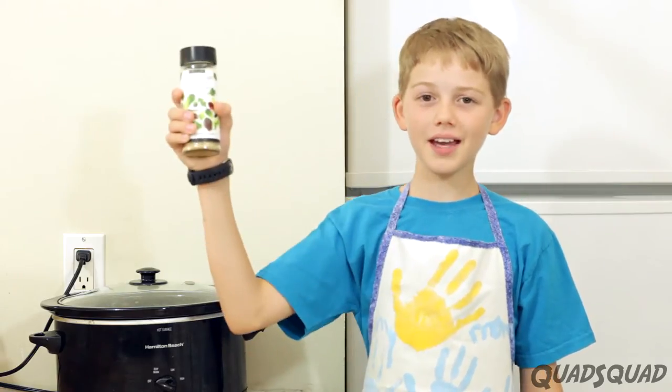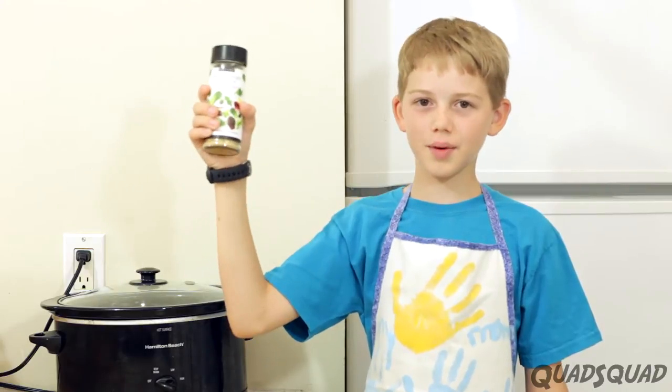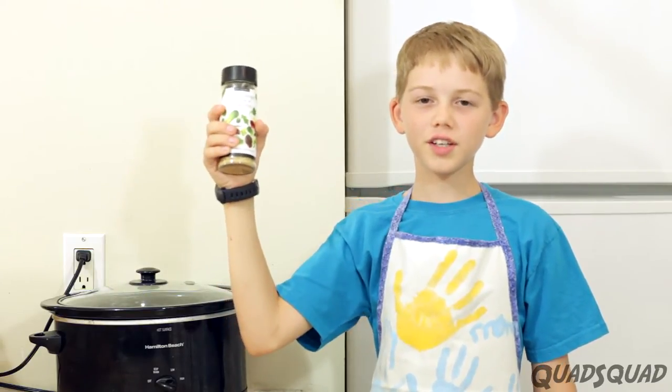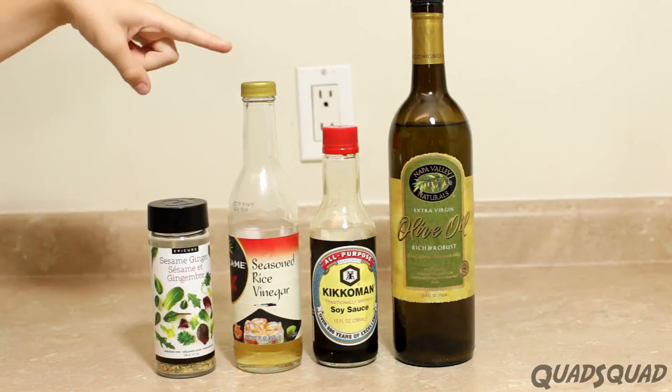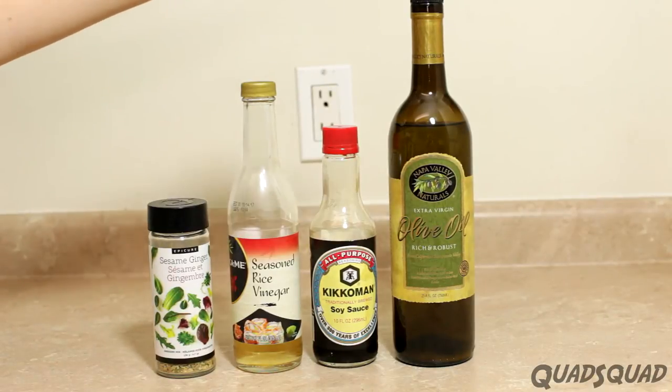First, we need to make the sesame ginger dressing mix. Here's what you need: sesame ginger dressing mix, rice vinegar, soy sauce, and olive oil.